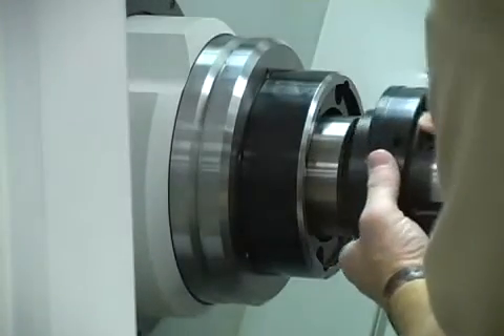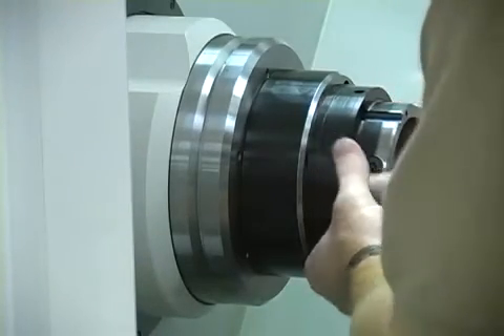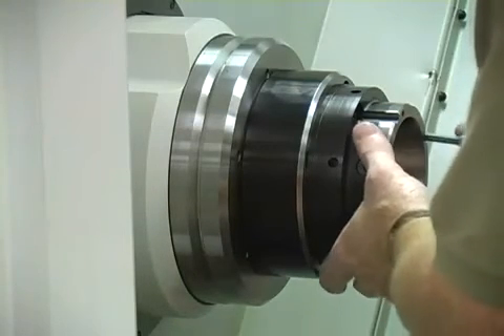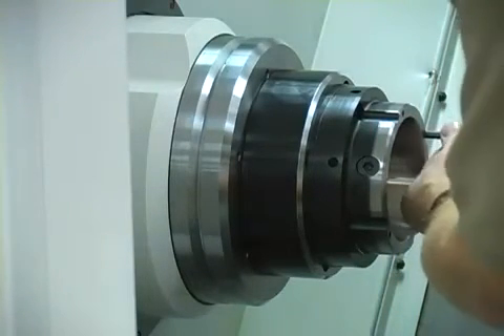Align the key in the collet seat with the keyway in the clamping sleeve and push it in to seat it in the mount. Align the mounting holes in the collet seat with the holes in the spindle flange. Turn in the mounting bolts and tighten with a torque wrench in a criss-cross pattern.